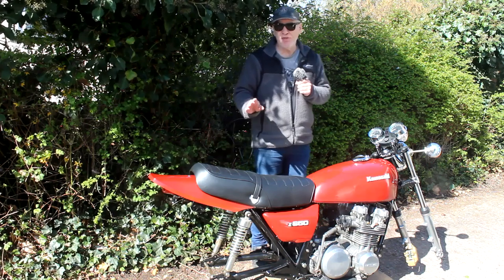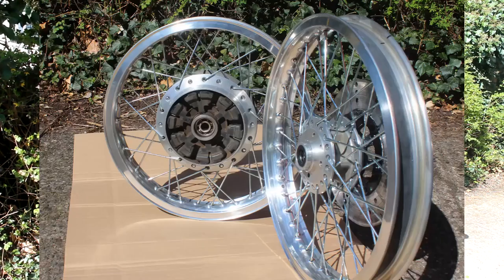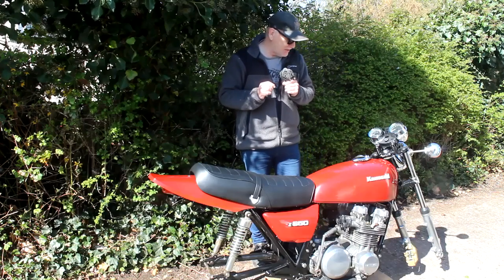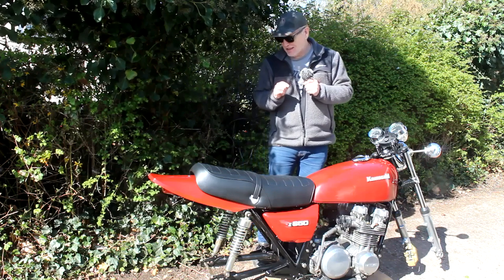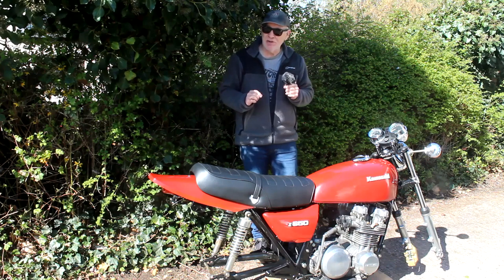The wheels have been rebuilt with new spokes and new aluminium rims, and I've just taken them to my local tyre place to get some new tyres and inner tubes fitted. They'll be back here in two or three days' time. This week I intend to get the bike back on its wheels at last.